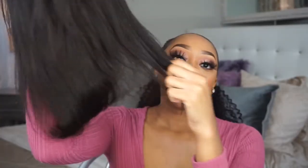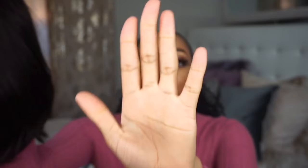It doesn't have any smell — it smells fine, no bad odor. The hair is really soft and it does not have any shedding whatsoever. So far I really do like this hair.